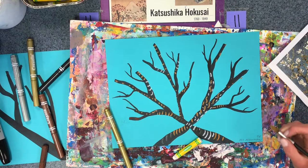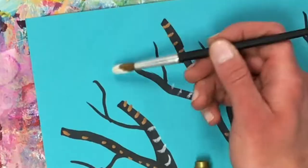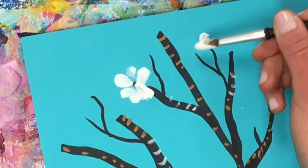The last thing I'm going to do is create some blossoms. To do that, I'm going to dip my brush into the paint and stamp it on my paper flat to create a petal. If I want a petal here, I just go like this. I like how it has a little bit of texture to it, and I'll add the centers of my flowers later.